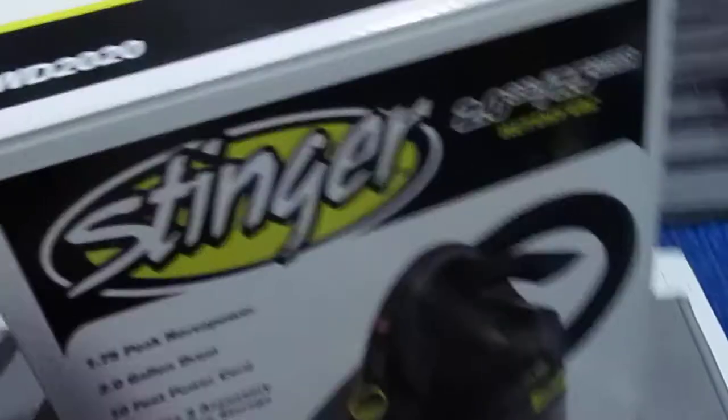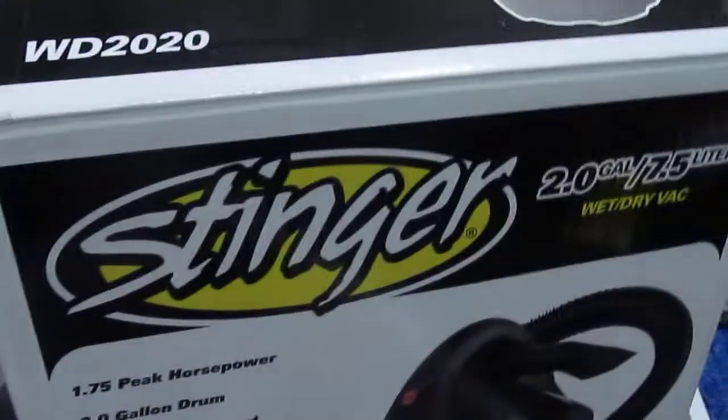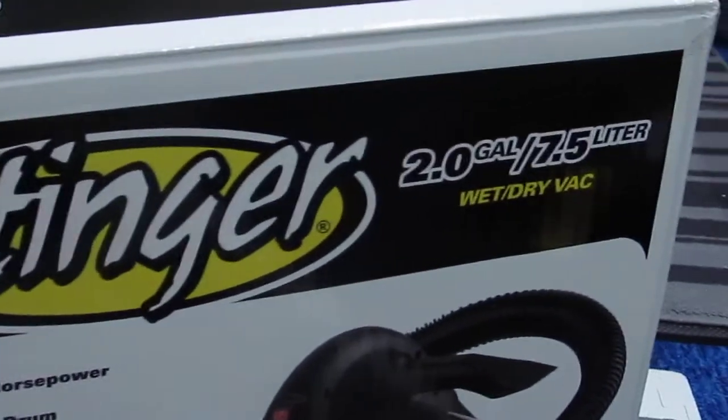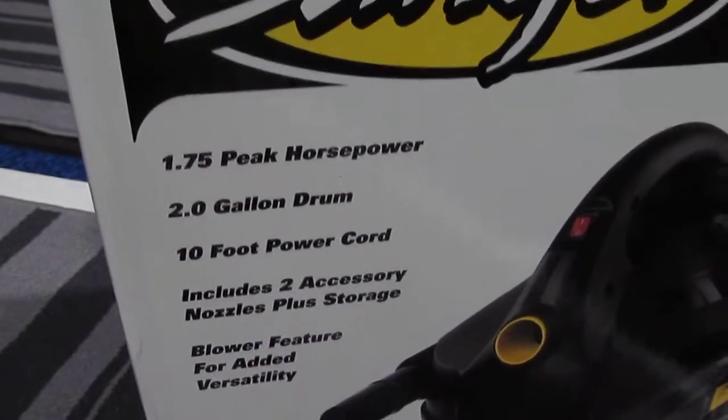Okay, there is the box. It is a WD-2020 Stinger — two gallons, 7.5 liter, 1.75 horsepower portable vacuum.